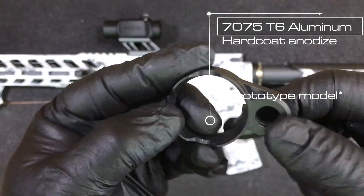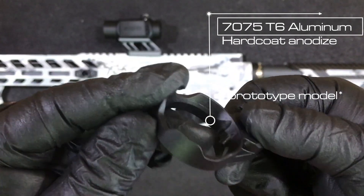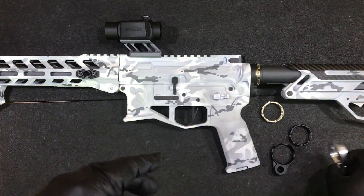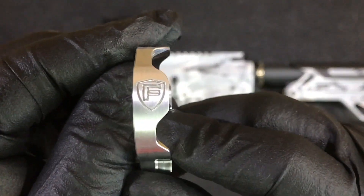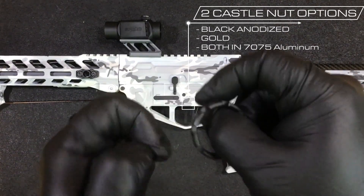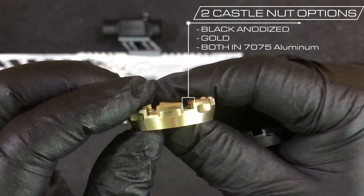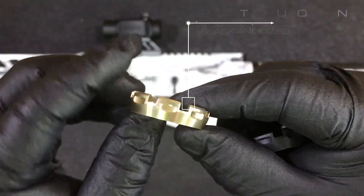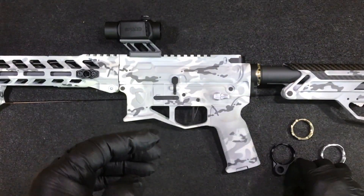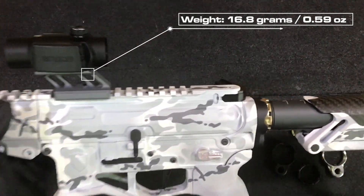This has come in black anodized. This is just a prototype here, but the finished product will have our logo right there. The castle nut is going to be available in two other colors: black anodized and gold. Both 7075 aluminum. So it's very lightweight — 16.8 grams and 0.59 ounces.